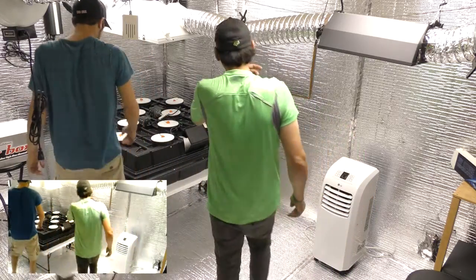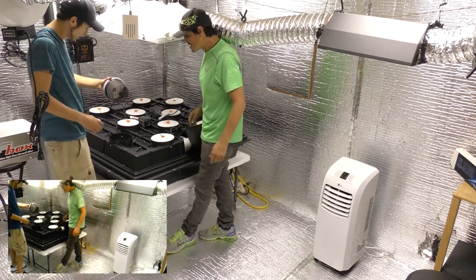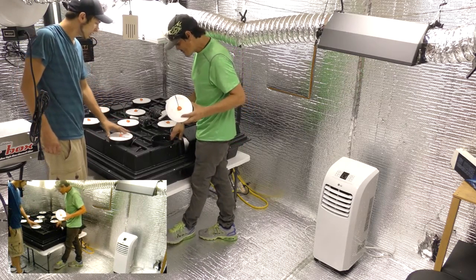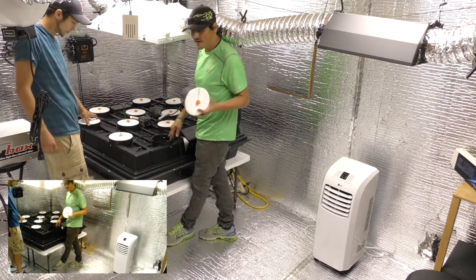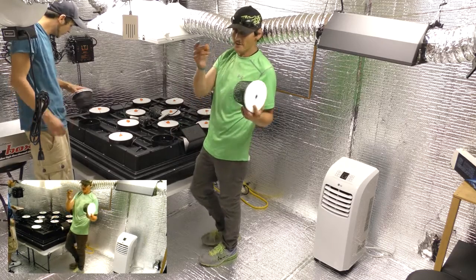This is our new machine we just built. It's a 12-part aeroponic deep water culture, spraying really good. It's got three sprayers in each one of these pots. It's got an air stone in the bottom, a net pot — six inch — a cover, and a neoprene in the top.